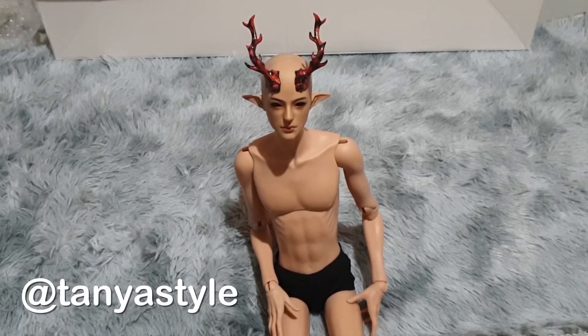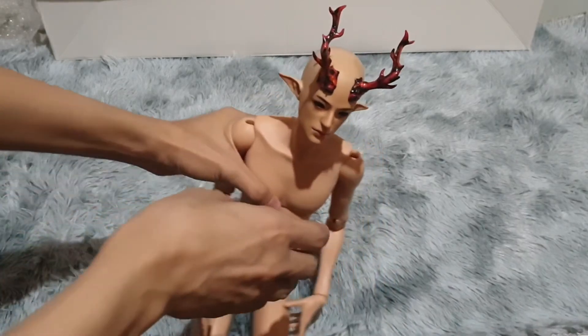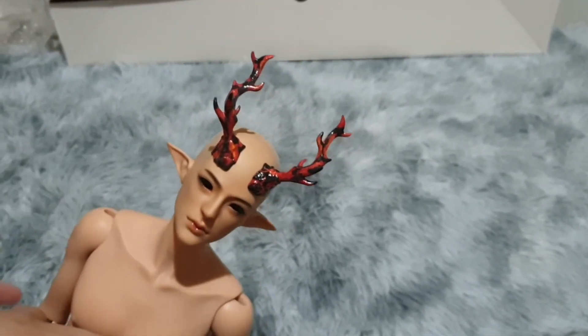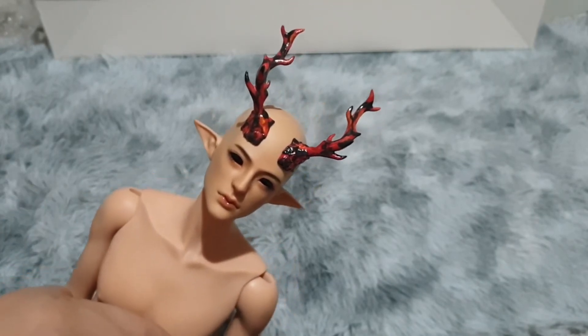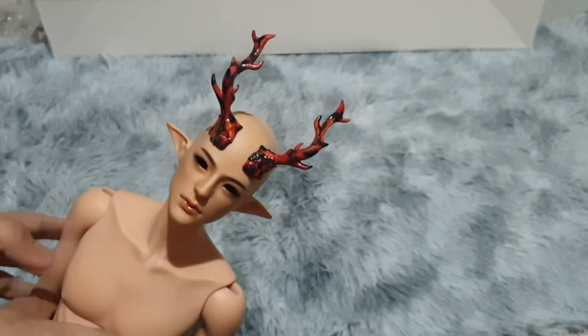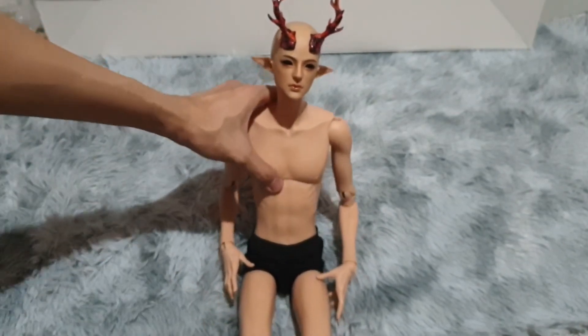His face-up was done by Tanya Style — here is her Instagram handle. She is from Thailand, and she specializes in K-idol face-ups. But my goodness, the way that she painted his horns is incredible. This is the first time I saw her paint. The face is very K-idol style, but the horns are supposed to be lava — or based on lava. She definitely did a great job capturing those details.